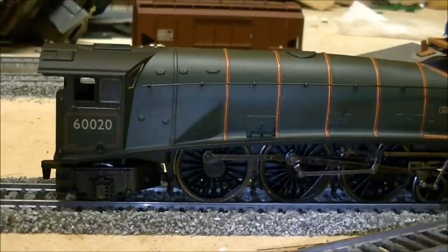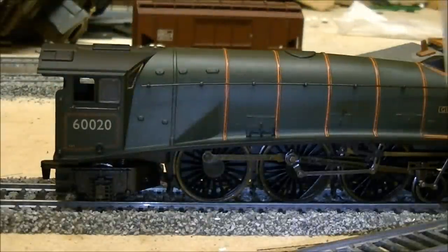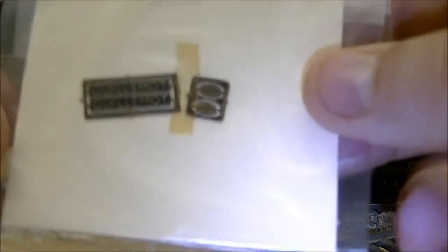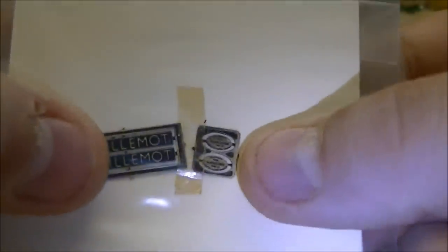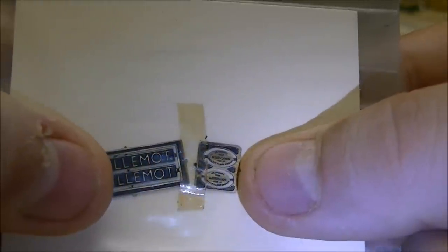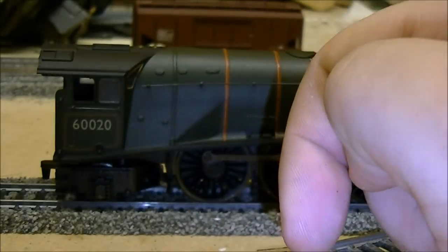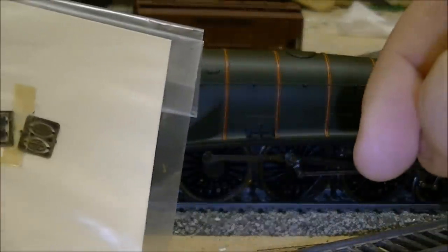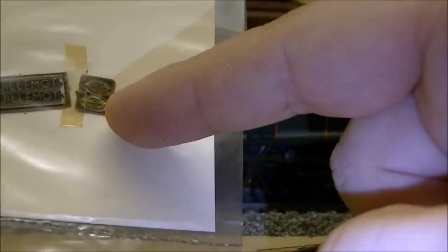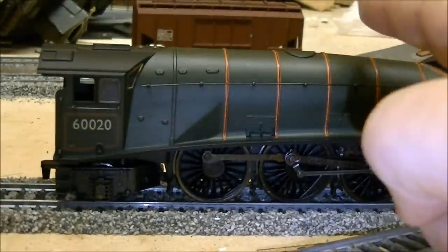What actually was in the packet - now, this was a used train; apparently he's only used it a few times because he preferred the Hornby models. There are the name tags - Guillemot. Now these are your details that you'd have on the train, just down here or at the back of the tender, saying where the loco was made. I've actually got a magnifying glass, looked at these, as well as checked this number, and apparently this train - the Guillemot - was actually made in Doncaster, not Crewe.